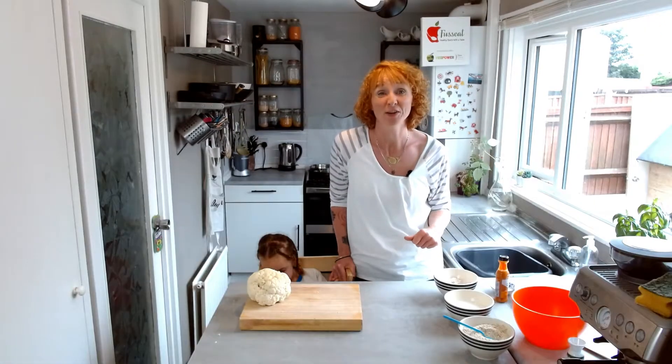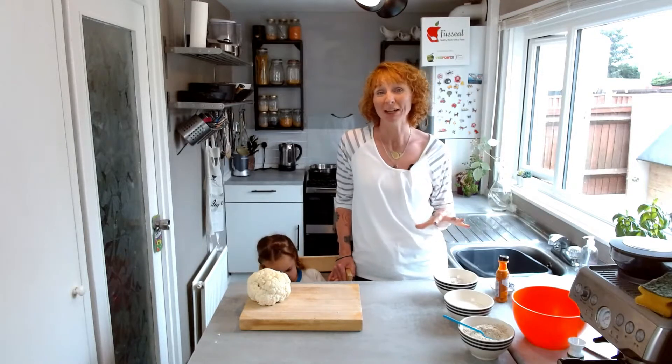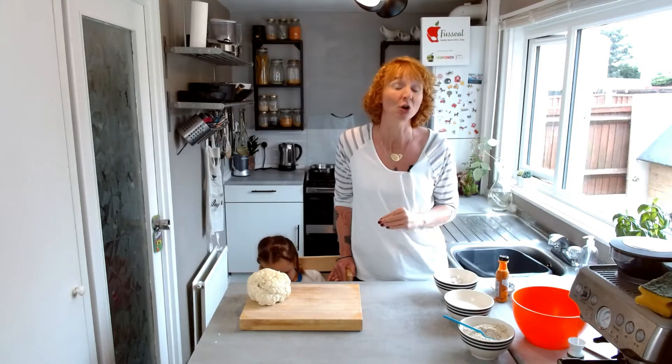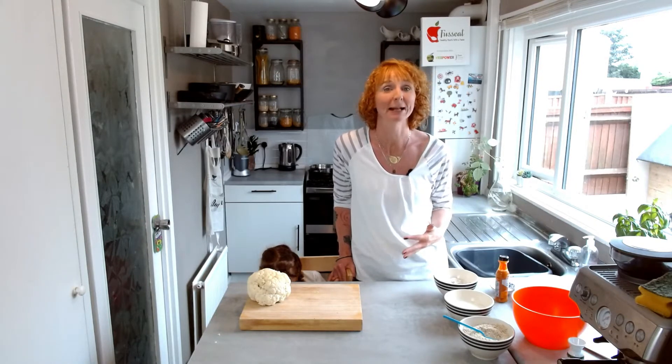It's full of vitamin C, K, fibre, and choline. Not to mention all the antioxidants. And it's generally a really good all-rounder when it comes to making sure your little one is eating a well-balanced diet.